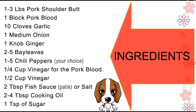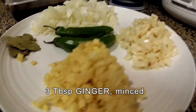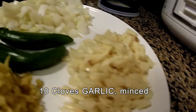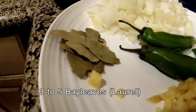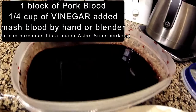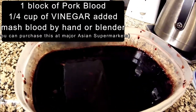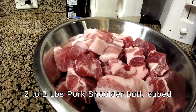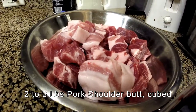Today we are making Dinuguan. Here are the ingredients you will be needing: ginger, garlic, pepper, bay leaves, onion, pork blood, and about 2-3 pounds of pork shoulder.